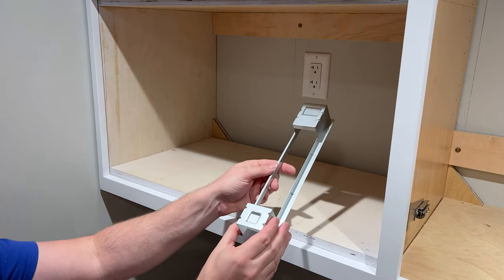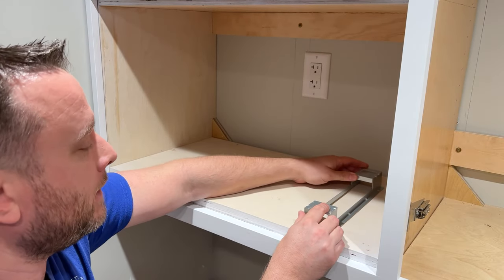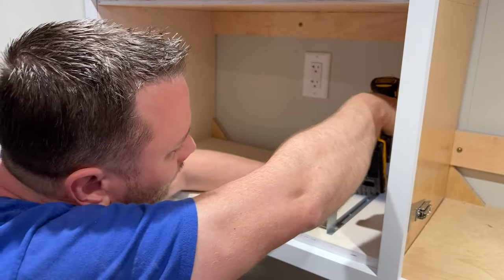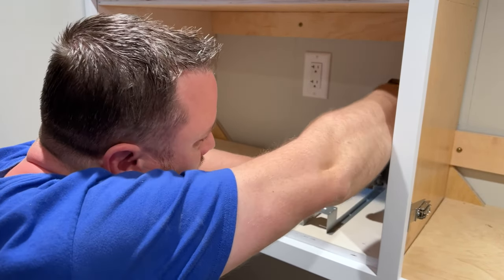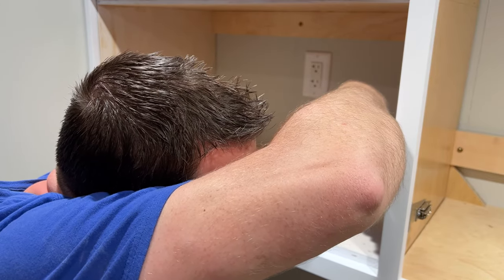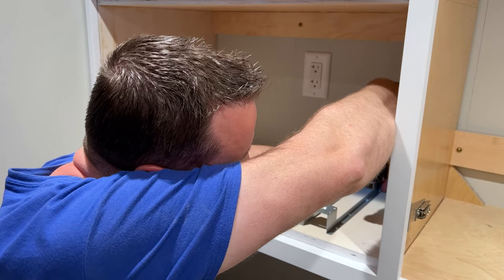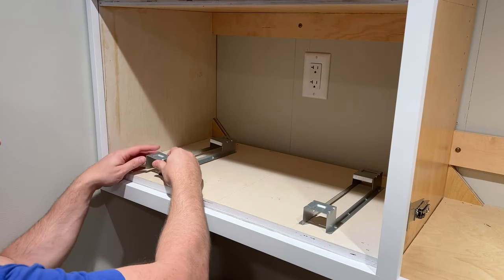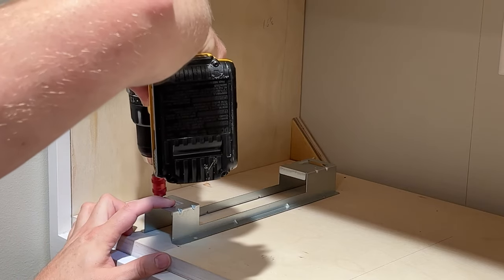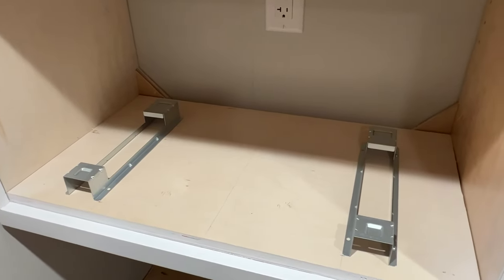You want to install the bracket going this way and we're going to put screws in on this side. I'm going to pre-drill everything just because I can't hold those little screws — it's really hard to do that, so this is just going to make it easier. The brackets are now installed.